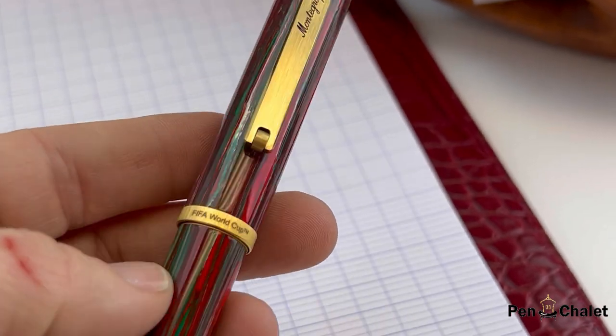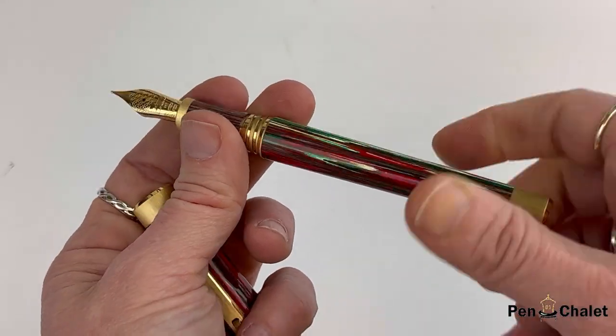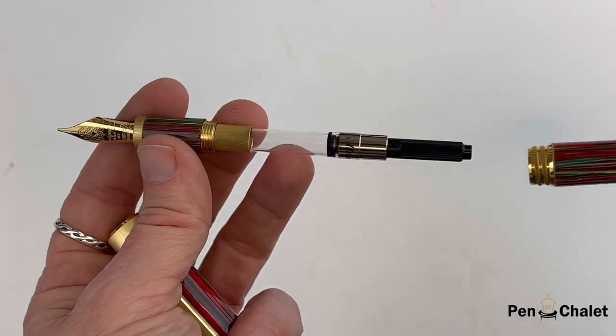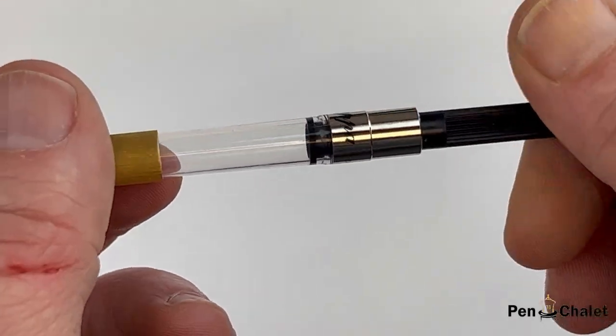This is an exciting release for Monte Grappa. Italy is a four-time winner and two-time host of the FIFA World Cup. They have a really strong connection, and you can really see that in the detail that has been put into this pen design.